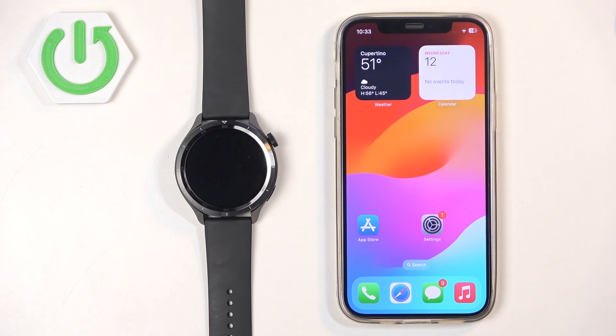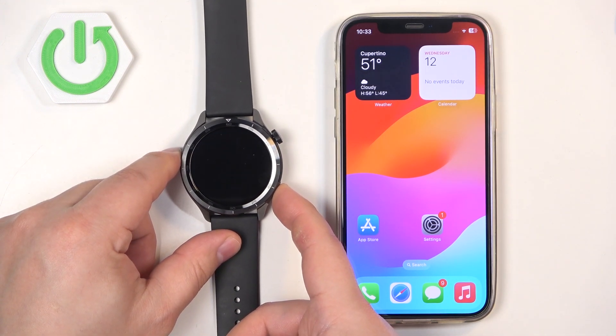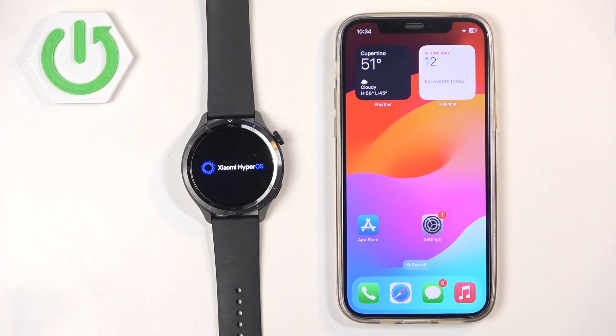First thing we need to do is turn on our watch. You can turn it on by pressing and holding the lower button. Keep holding the button until you see the Xiaomi logo on the screen. Once you see the logo you can release the button and wait until the watch is done booting up.